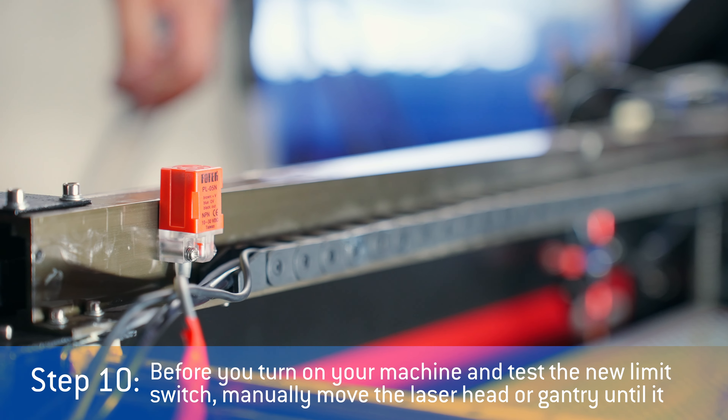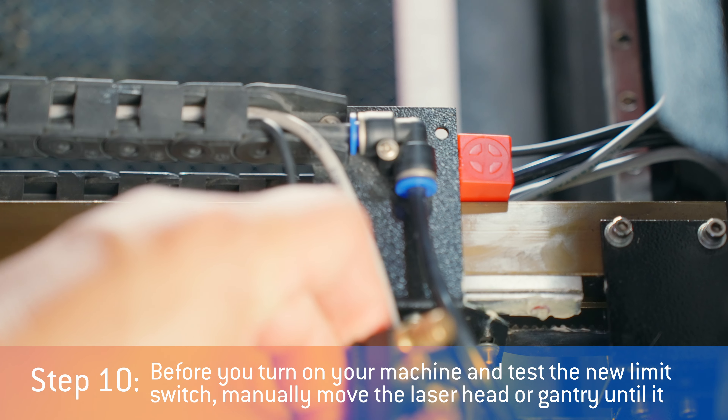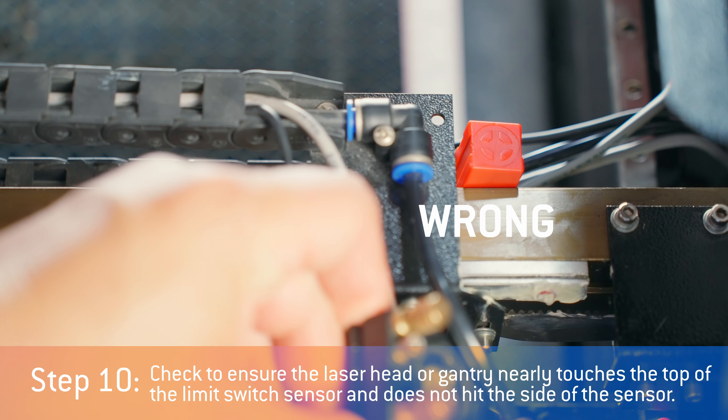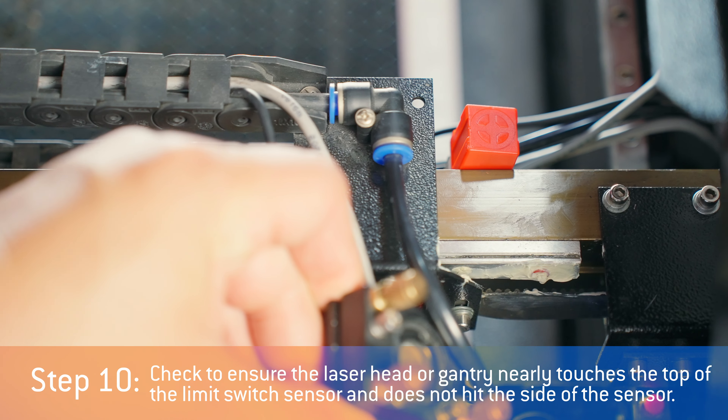Step ten: before you turn on your machine and test the new limit switch, manually move the laser head or gantry until it reaches the new limit switch. Check to ensure the laser head or gantry nearly touches the top of the limit switch sensor and does not hit the side of the sensor.